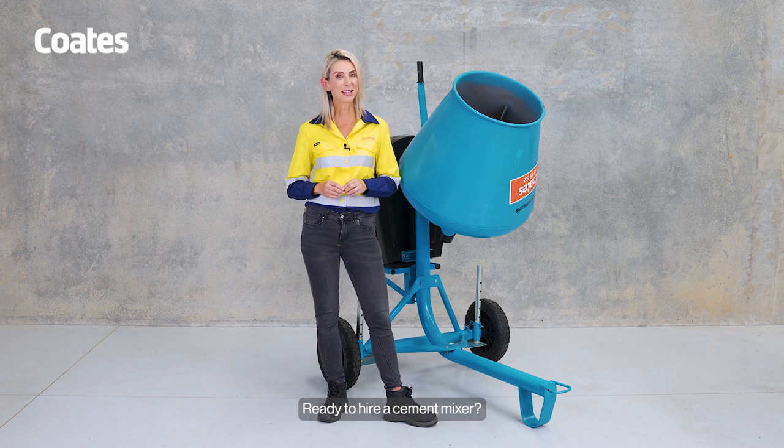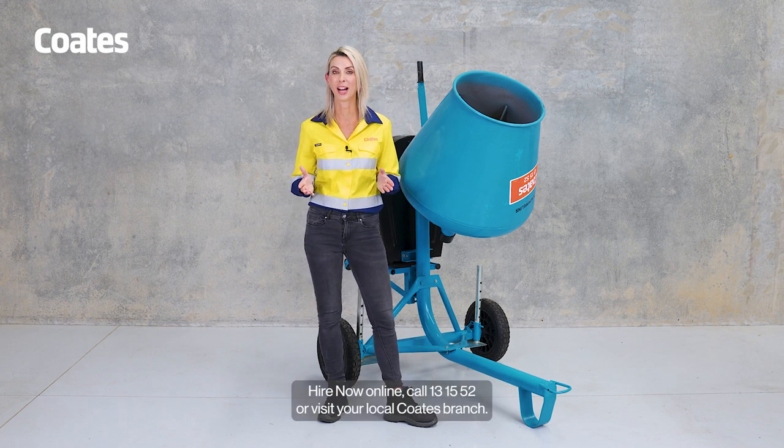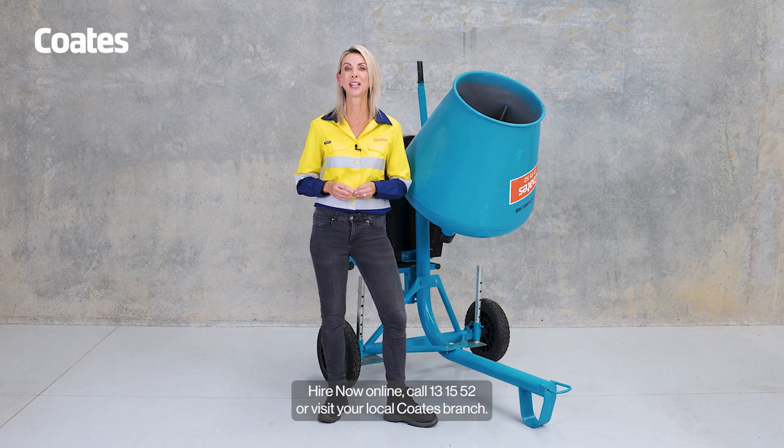Ready to hire a cement mixer? Hire now online, call 13 15 52, or visit your local Coates branch.